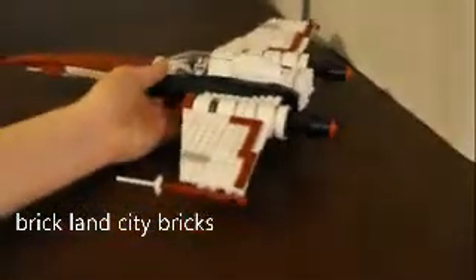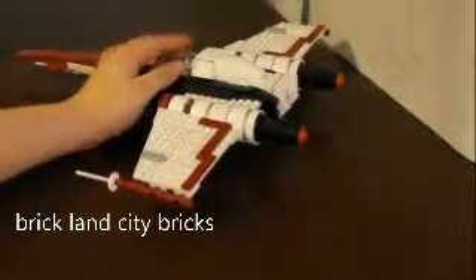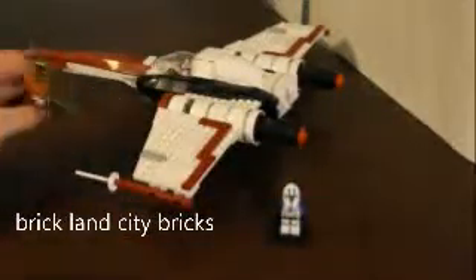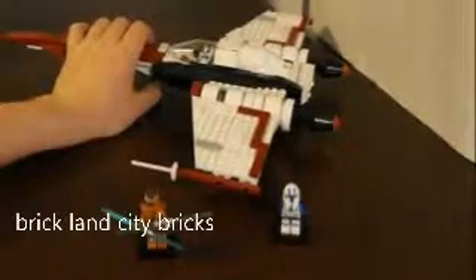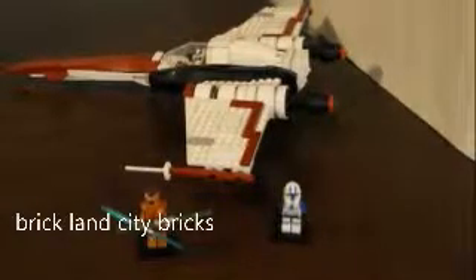This has pretty good playability. It's a nice medium set for people who want some aircraft in their army or want cool minifigures. I do like the minifigures that come with it. Thanks for watching my review on this. See you guys in the next video — please like, comment, and subscribe.